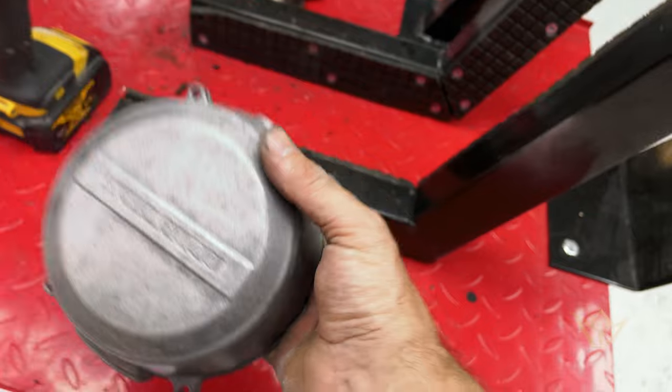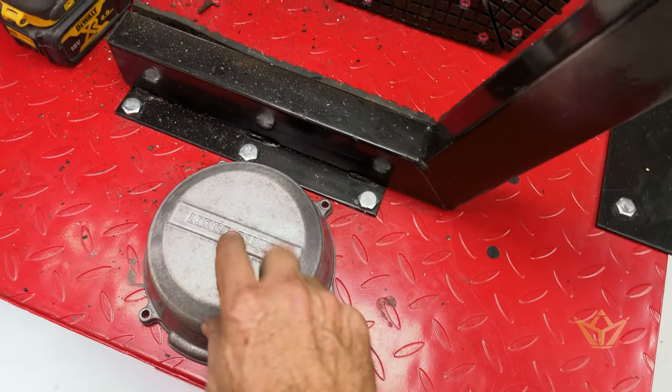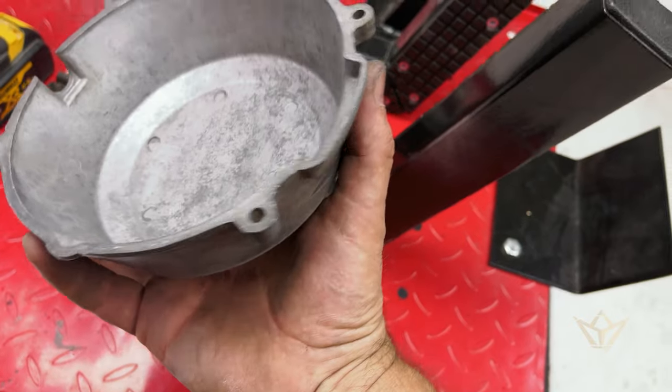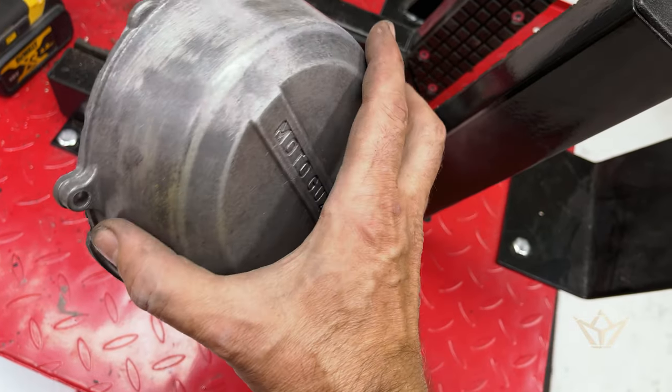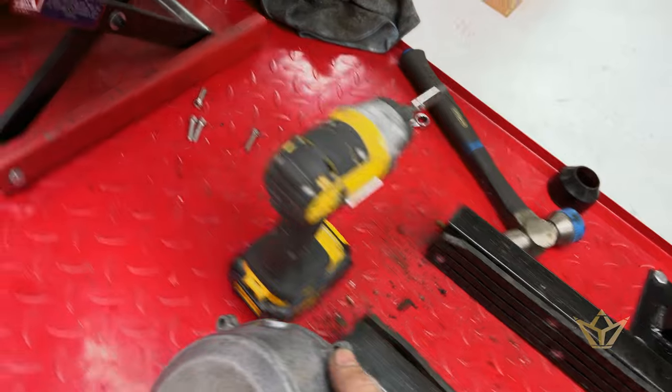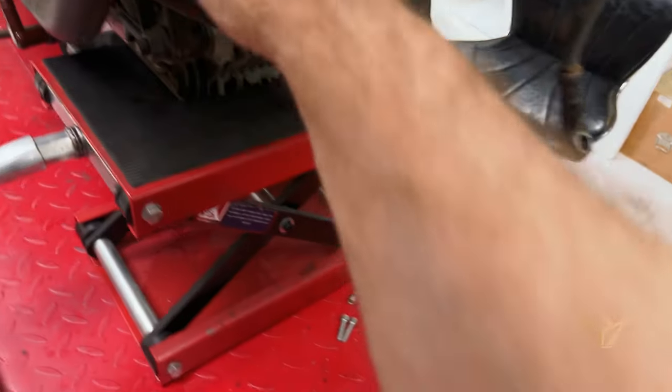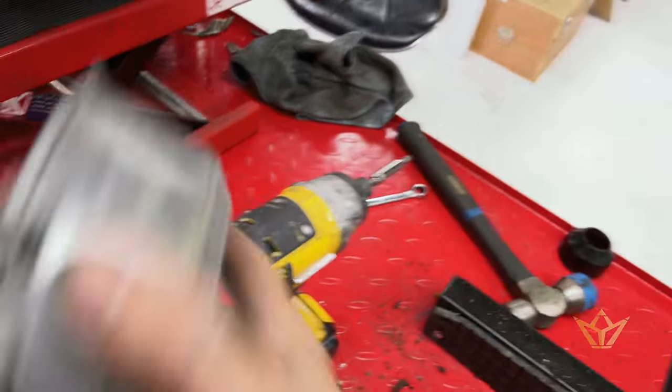All the parts I sandblasted had some gold on them. I'm not sure what the significance of that is — I'll have to look it up and see if it's a painted gold. I'm of the opinion that it's probably been sprayed on afterwards.